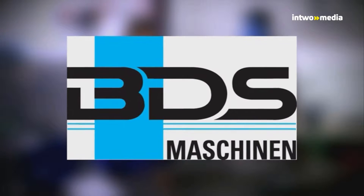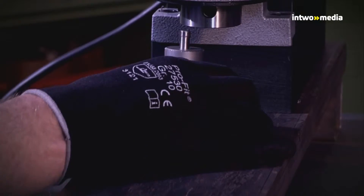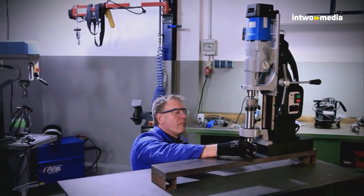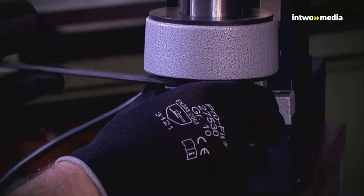Drilling, countersinking and thread cutting with the MAB1300, a magnetic core drilling machine from BDS. In the following, we explain the application of our magnetic core drilling machine MAB1300.